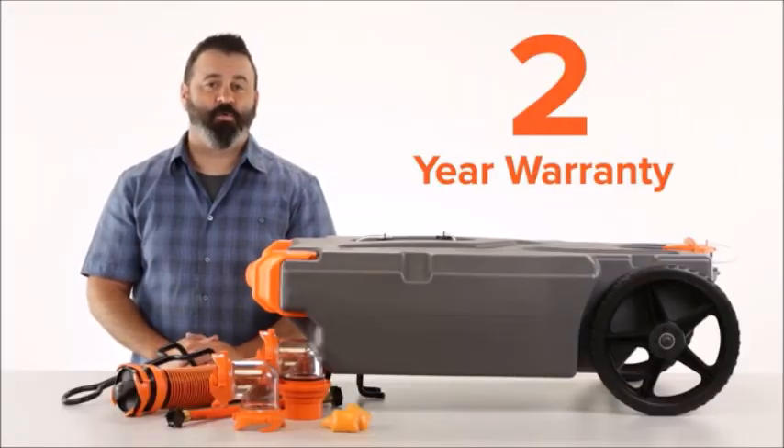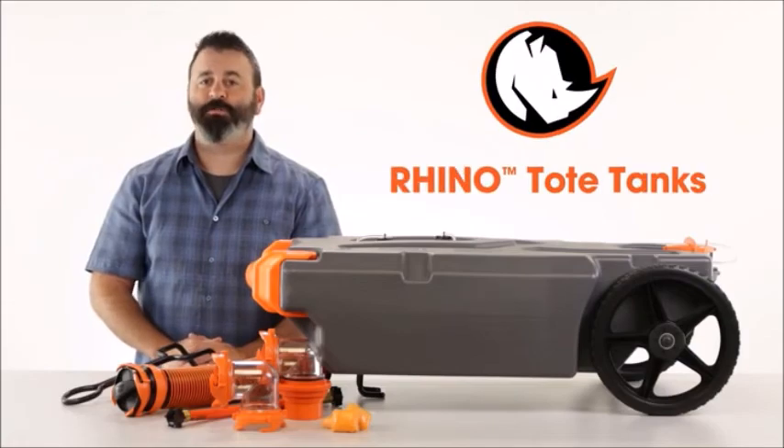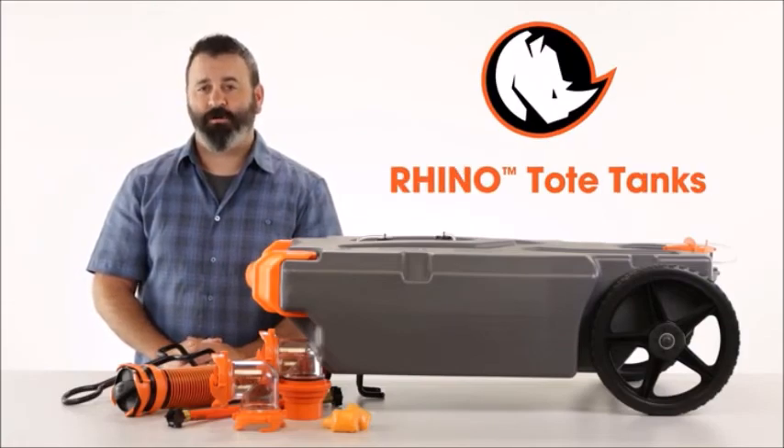Each Tote Tank comes with a 2-year warranty. So there you have it, the Rhino Tote Tanks from Camco. If you don't have one, you should get one today.